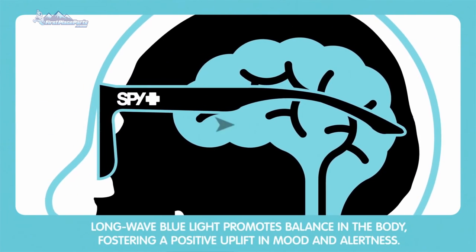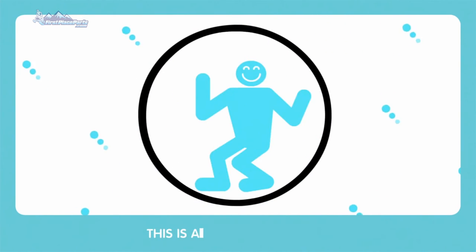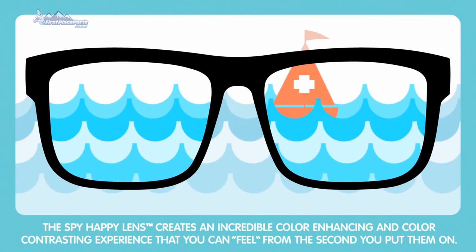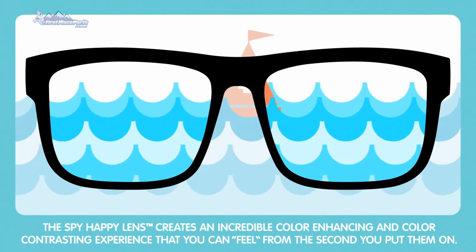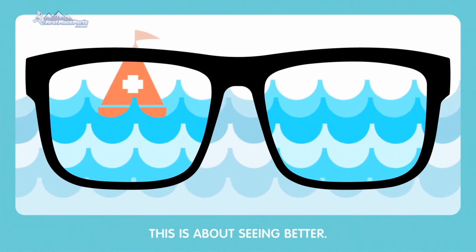Longwave blue light promotes balance in the body, fostering a positive uplift in mood and alertness. This is about feeling better. There's even more. The Spy Happy Lens creates an incredible color enhancing and color contrasting experience that you can feel from the second you put them on. This is about seeing better.